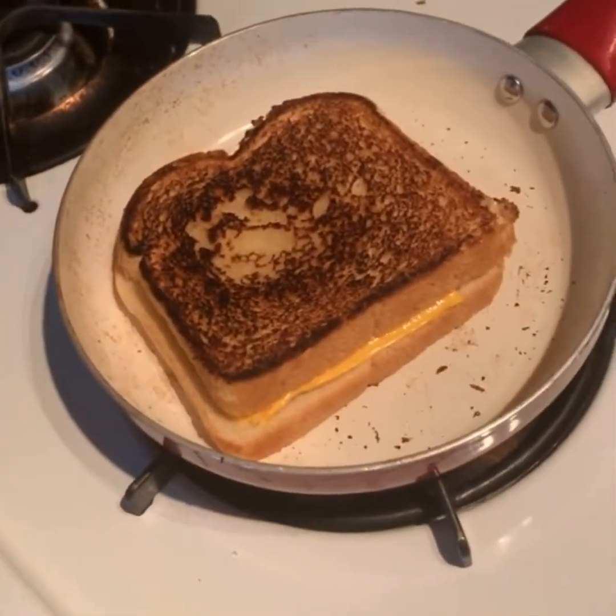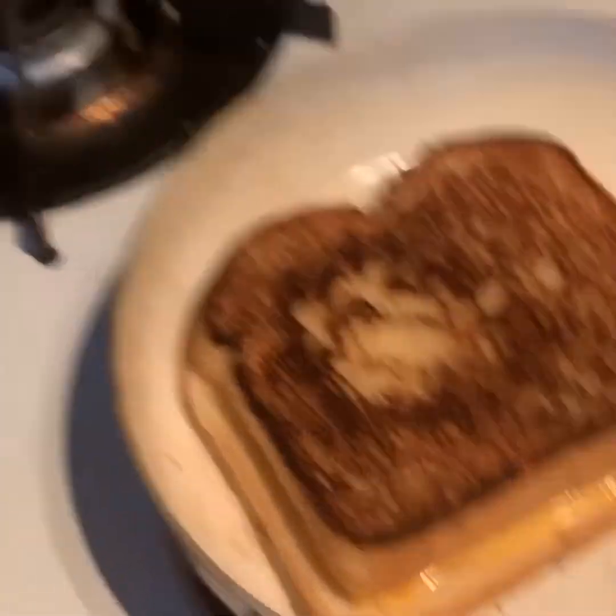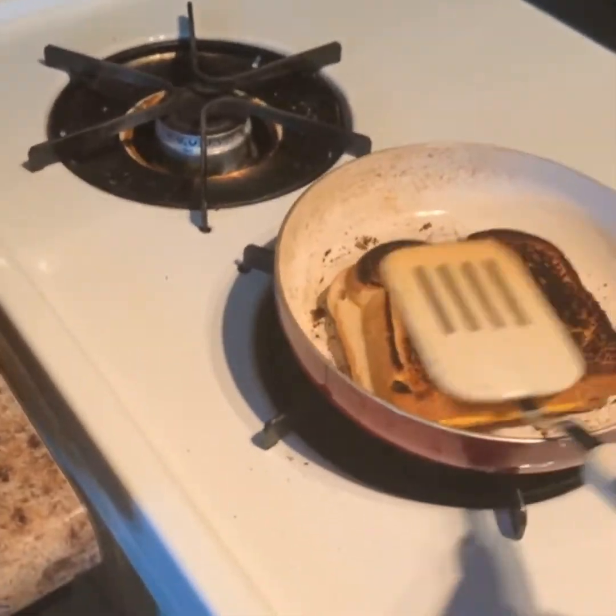Absolutely perfect — let's get a zoom in. Mouthwatering, ladies and gentlemen! We have perfected a grilled cheese. Cooking Mama is back at her best. One of my favorite parts is actually cutting into the grilled cheese.